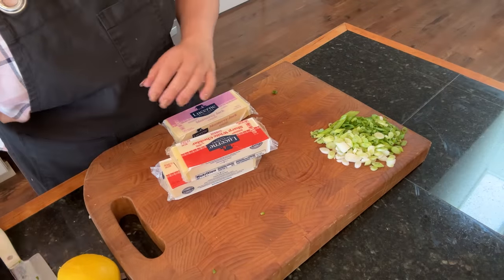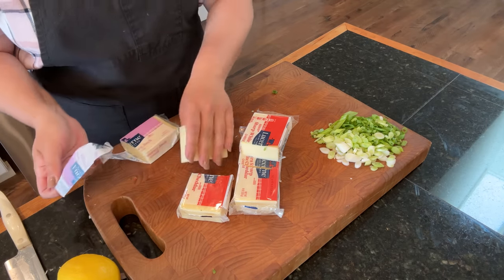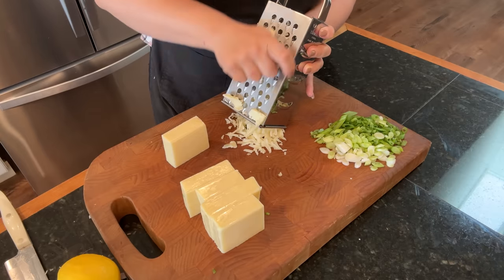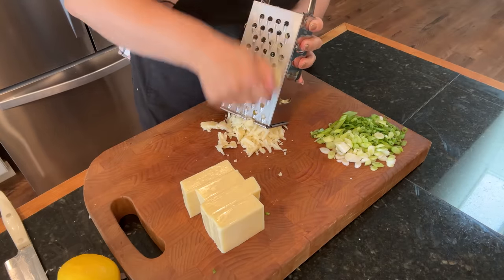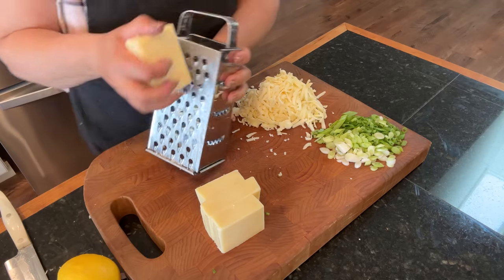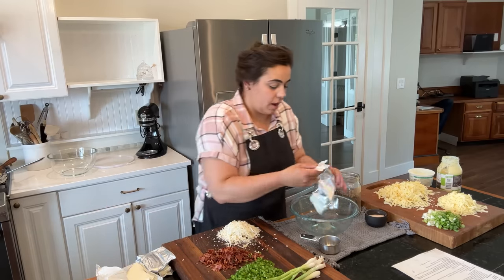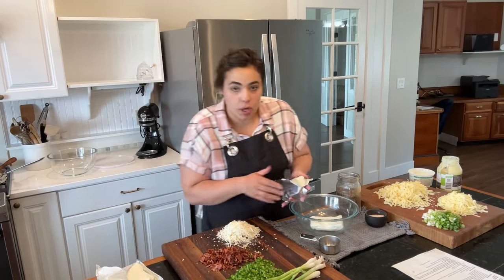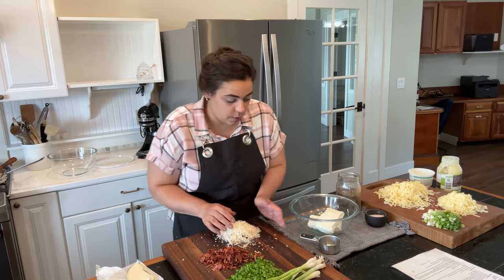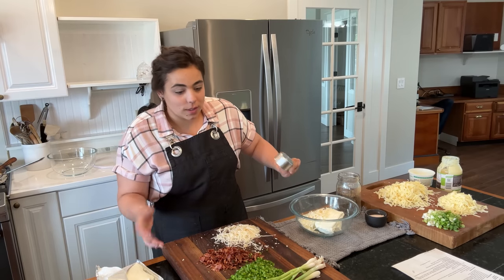The last two ingredients that need to be prepped for both recipes are some cheese — I have Monterey Jack and some cheddar, and both recipes need cheese, so I'm going to get it all shredded up. That there is our Monterey Jack shredded. I thought I had all the cheese shredded and then I realized I forgot the Parmesan so I got that shredded up too. I'm starting with the jalapeño popper dip because I want my corn to cool down just a little bit.